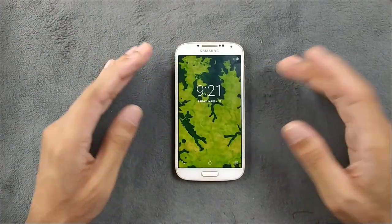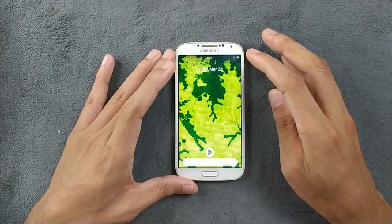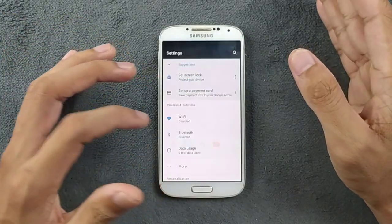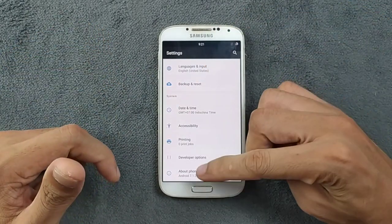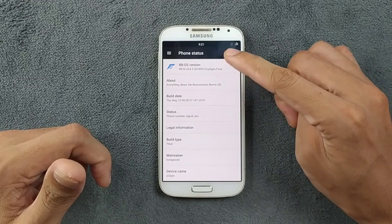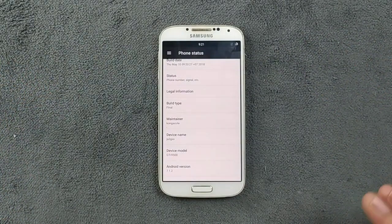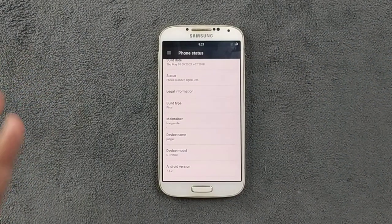The ROM we are going to explore today is Resurrection Remix, based on Android 7.1 — so it's an AOSP-based ROM. Let's take a look at the Android version and other things. As you can see, it's Android 7.1.2 and this is the final version of it, so it's a pretty stable and usable ROM for daily driving.